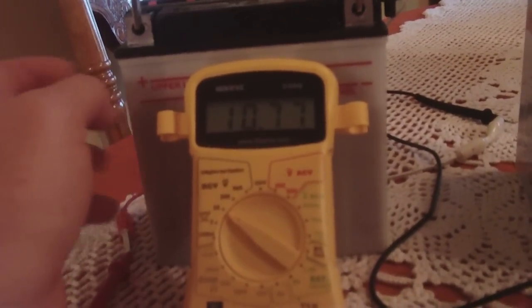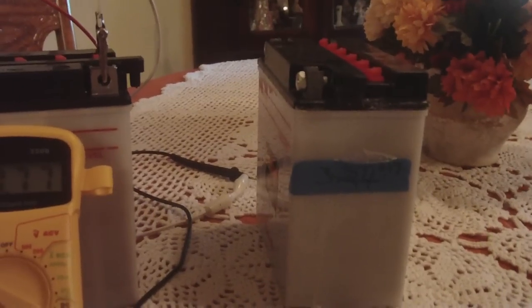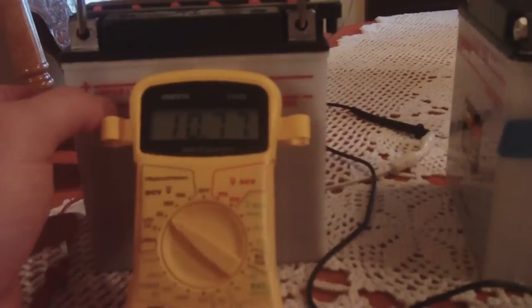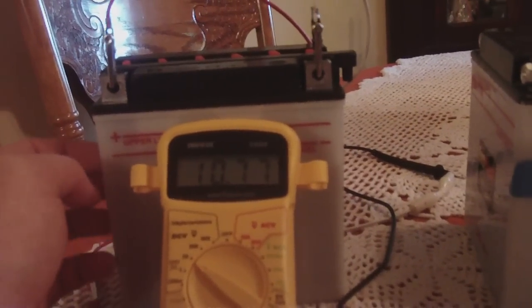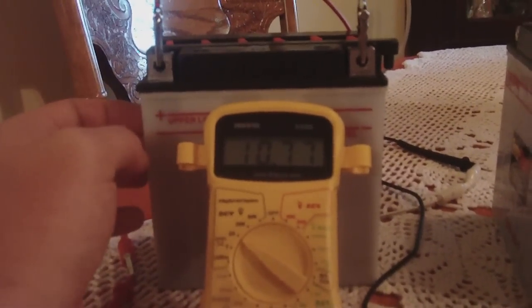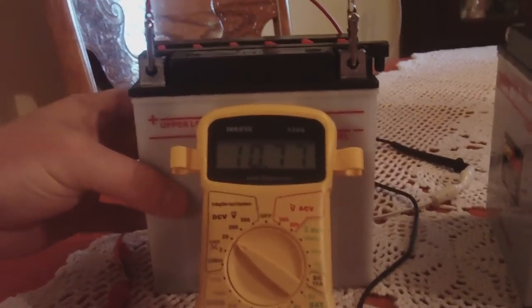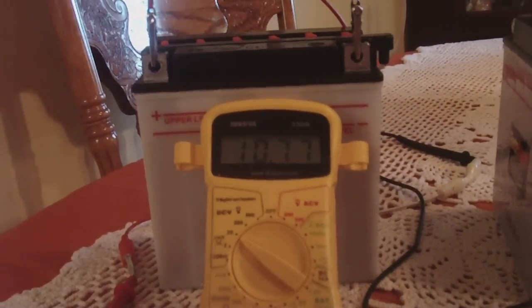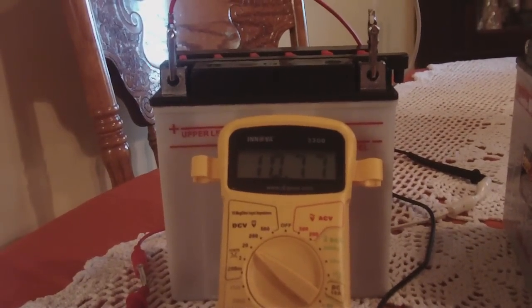Much better than the detergent battery. The detergent battery was just an experiment — nothing ventured, nothing gained. It does power 6-volt loads just fine. The miracle ingredient — or I don't know if it's a miracle — is Epsom salt. I'm thinking if I should have just added sulfuric acid first, charged it up without removing it, and then added the distilled water Epsom salt solution. I'm very sure I'd be getting a lot more power. The beautiful thing about using Epsom salt is that it doesn't sulfate as easily as an acid battery does — it actually eats the sulfation that an acid battery will produce.